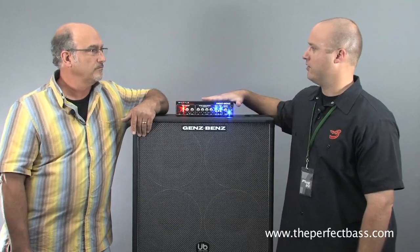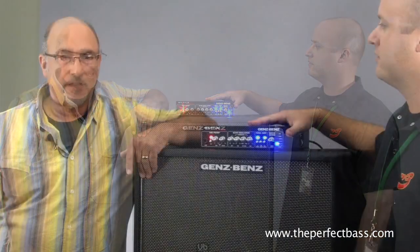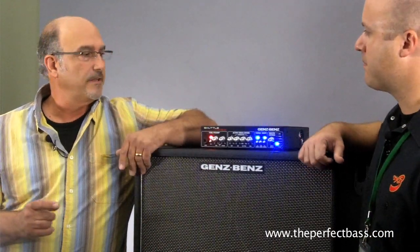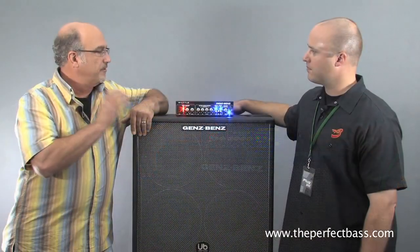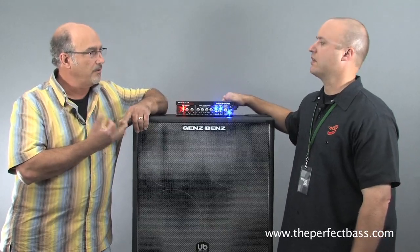Tell us a little bit about the Shuttle. I guess you guys recognized the need in the market for a lightweight amplifier. Exactly. We knew technology was going that direction, so it was really important that we took the time when technology was there. We latched onto it and brought out the Shuttle 3.0 and the 6.0 at the same time.